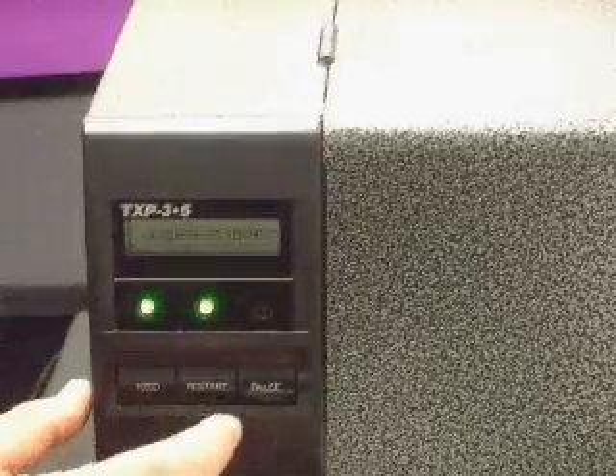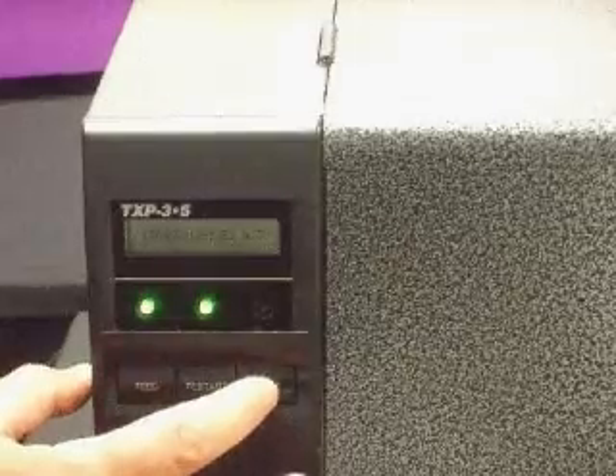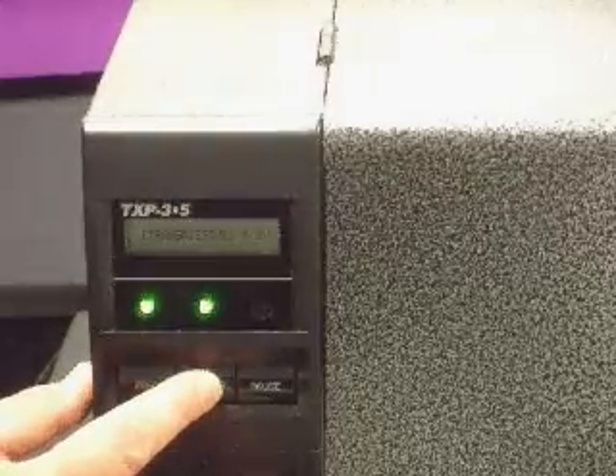Tap the restart button twice to get to sensor adjustment. Then tap the pause key three times to get to transmissive. Then press and hold down the restart button until you get an asterisk in the display.